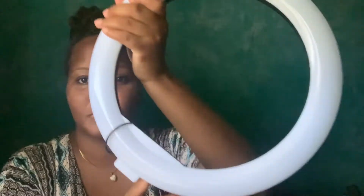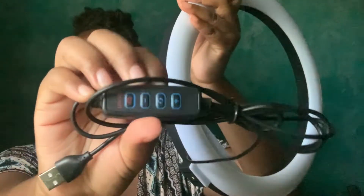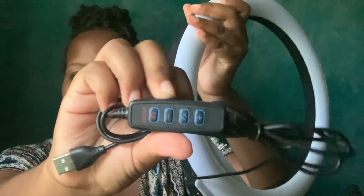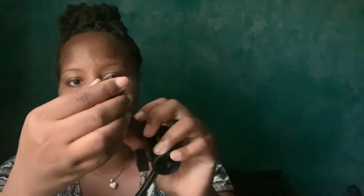This is how it looks out of the packaging. It comes with a wired control where you can manipulate the intensity of the light — you can turn up the brightness, make it more dim, and change the color of the light. It also came with these attachments.